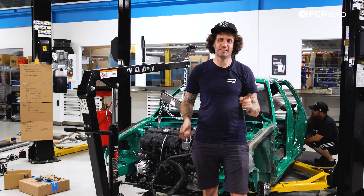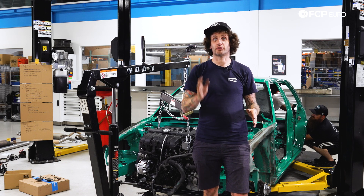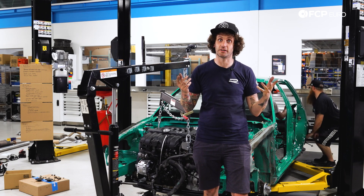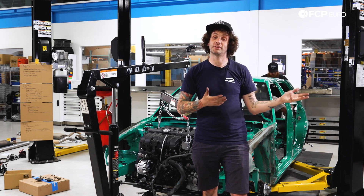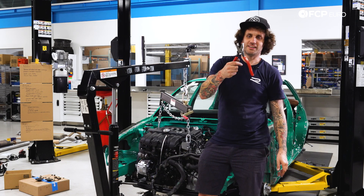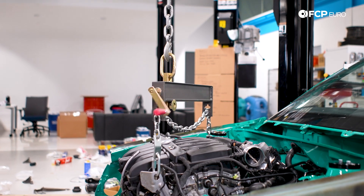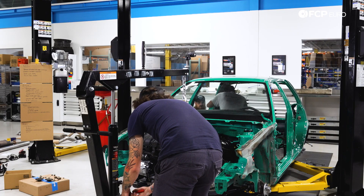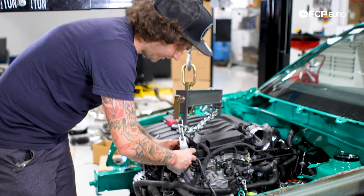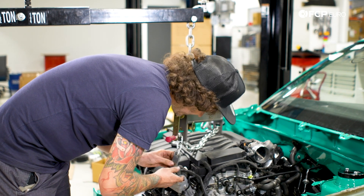That is why I walk around with an ink pen, and whenever something's properly torqued during one of these group projects, whoever checks the torque on every bolt puts an ink mark on it. That means later if I'm working alone and I see something without an ink mark, I know to double-check it. It's either good news - someone did tighten it - or it needs tightening. So with the universal tool, we'll tighten the front crossmember. That's it, it didn't move - exactly what we wanted. No drama, no muss, no fuss.